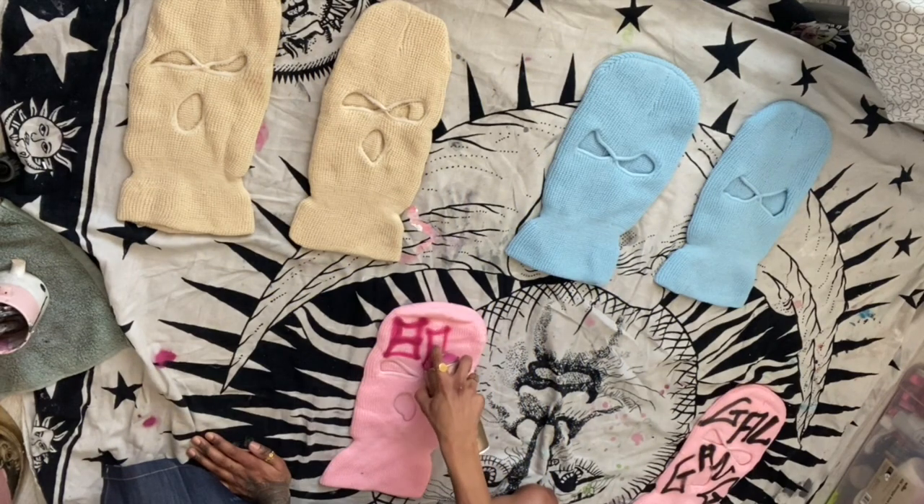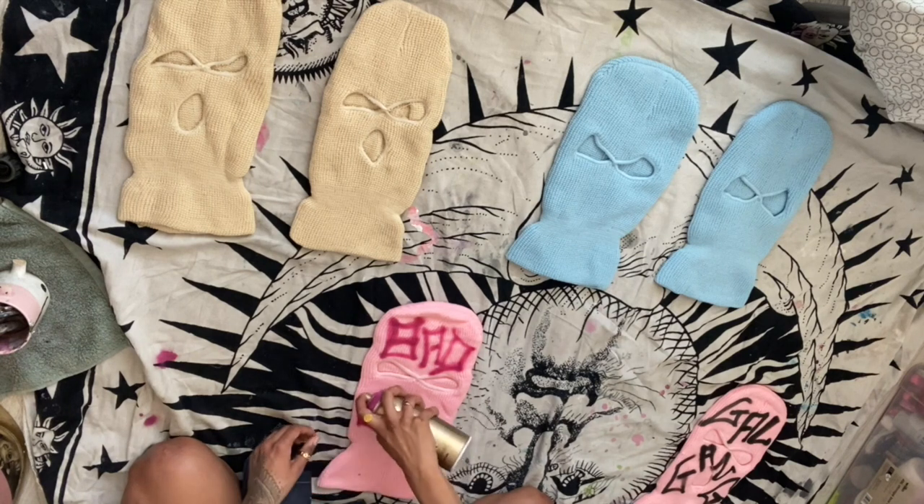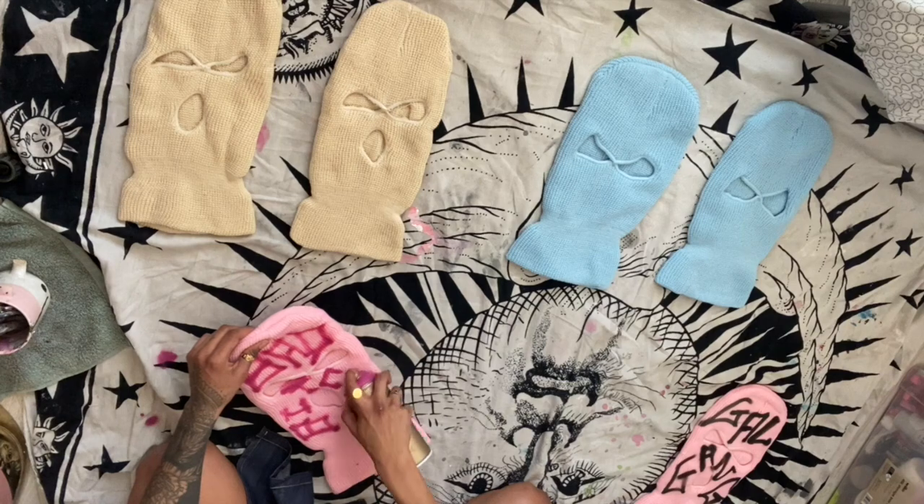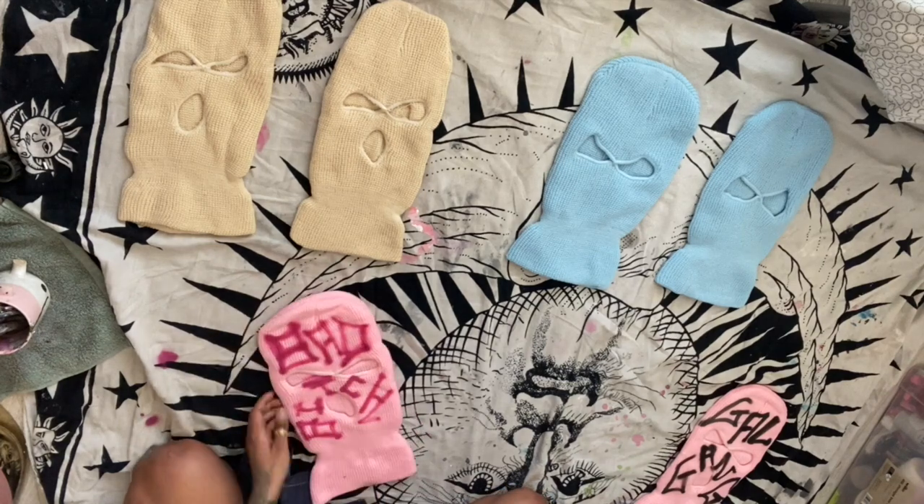Pink or red? Yeah, I'm going to do this one in pink. I'm going to write 'Bad Bitch'. Because of the mouth hole it's a little bit awkward, but I'm going to make it work. I think it looks cool — when it's on it's going to look super dope. So that's two down, four more to go.